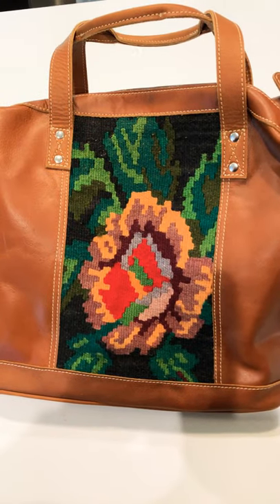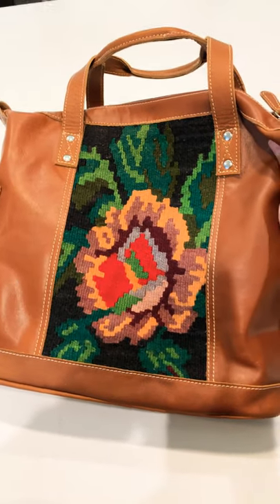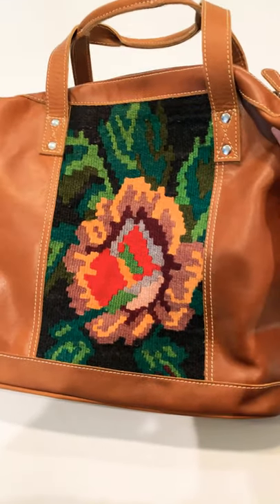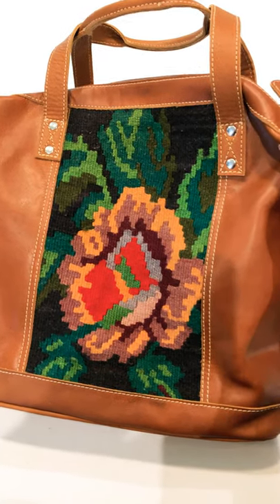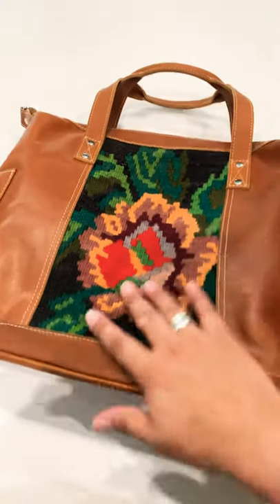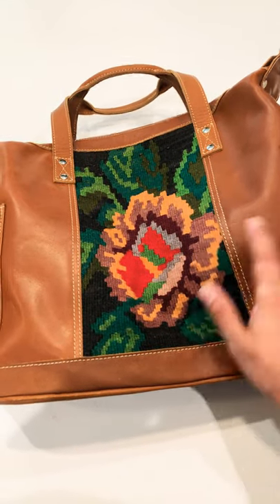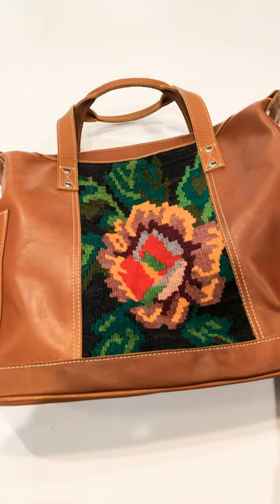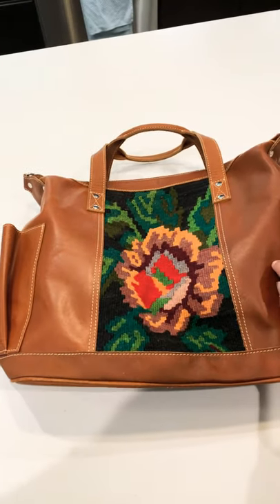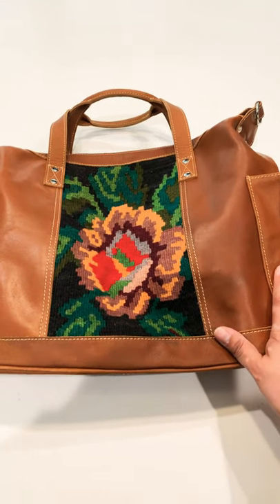I just love the earth tones on this and how beautiful it looks. When the tones are a little more earthy I feel like they're more versatile — in my humble opinion. You know for a fact I'll be packing her up and heading out with her today. Thank you all for watching, don't forget to subscribe — ciao!